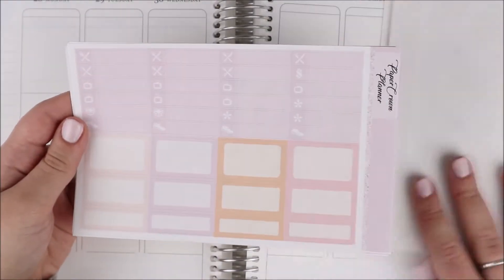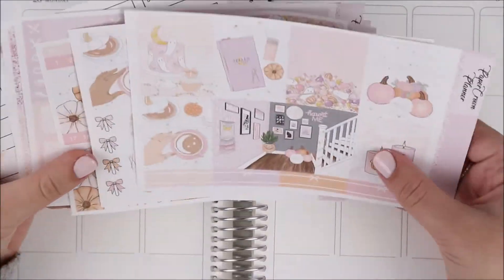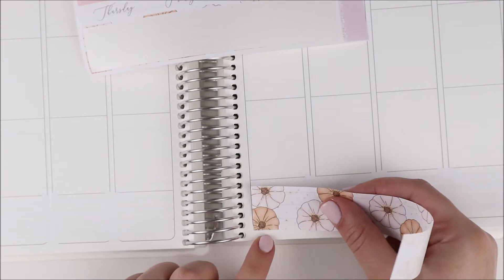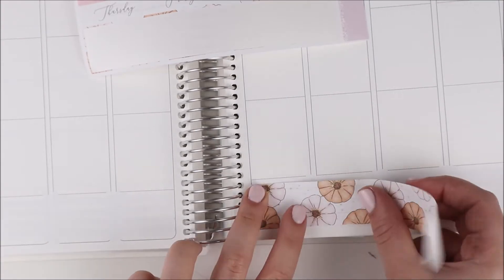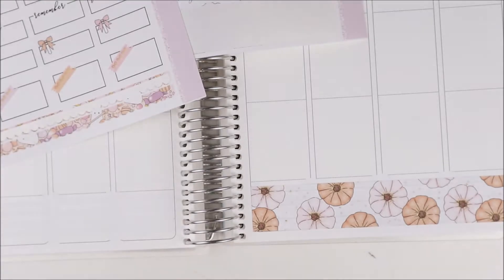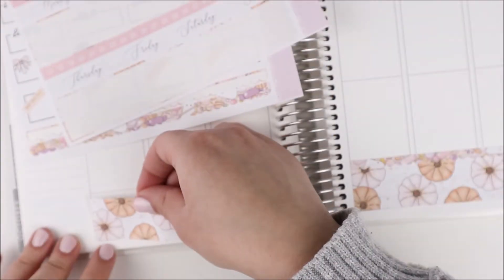Hey guys, it's Shanee and I'm back today with another plan with me. For this week's spread I am using this kit from Paper Crown Planner. This is actually for the week of Halloween, which I know was quite a while ago, and I saw a lot of people using kits with this art and I thought it was just so pretty.